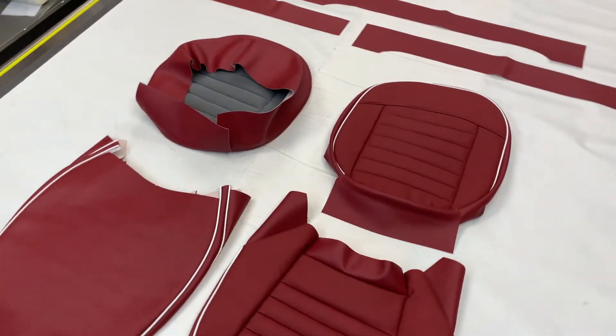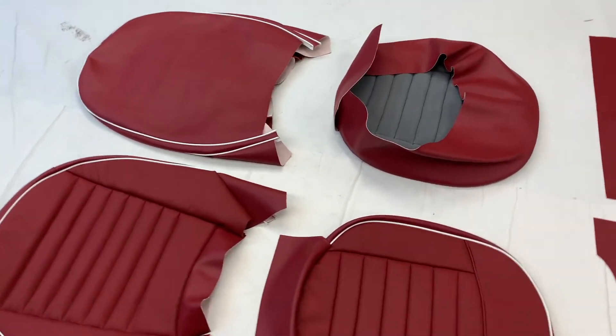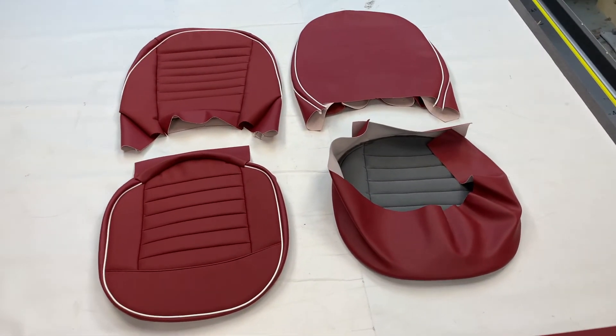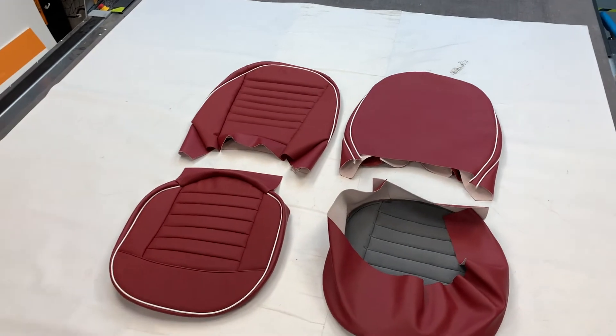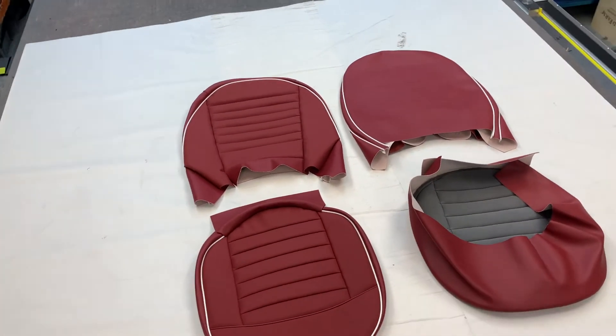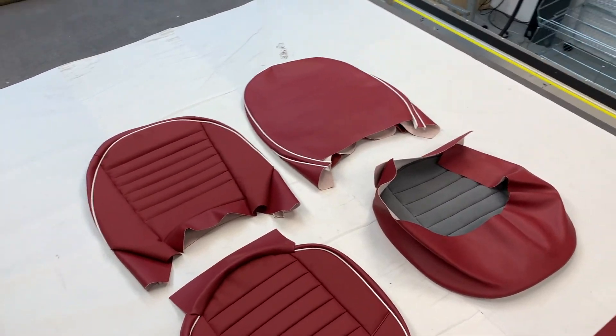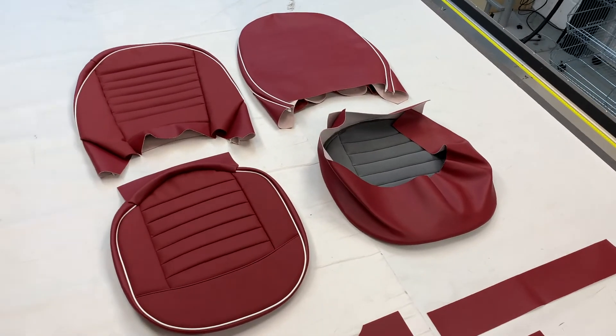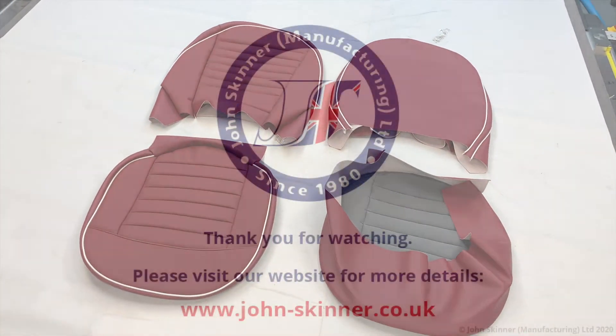Bear in mind that on your heritage certificates, when it says leather, it normally meant leather-faced, which is this spec here. That goes hand in hand with the seven-piece leather panels, where you would have had the dash top scuttle capping in leather, the door tops in leather, the quarter elbow cappings in leather, and the door pulls in leather. They normally went hand in hand — see our website and our handbook for more details.